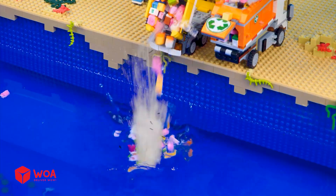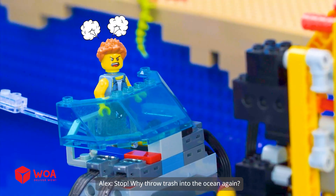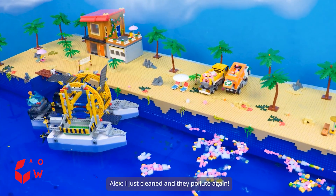Let's dump some trash. Stop! Why throw trash into the ocean again? I just cleaned and they pollute again.